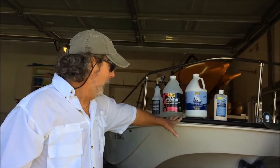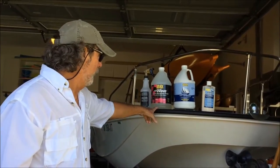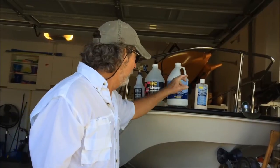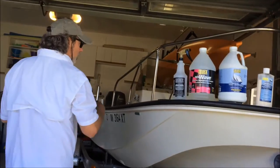Hey guys, it's Rick with Ardex Marine. Today we're going to be working on this Boston Whaler. We're going to be showing you three different products: the New Wave All-Purpose Cleaner, the BGA Variable Grip Compound, and the Ocean Polymer. And we're going to be working on this Boston Whaler interior.